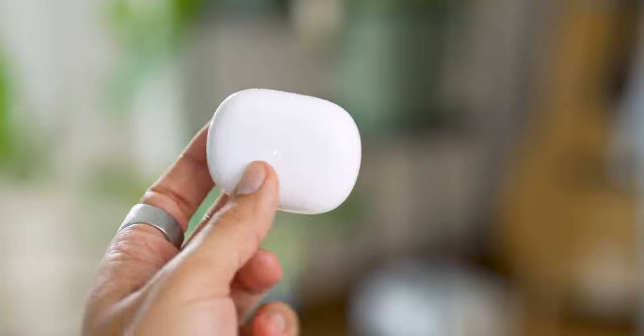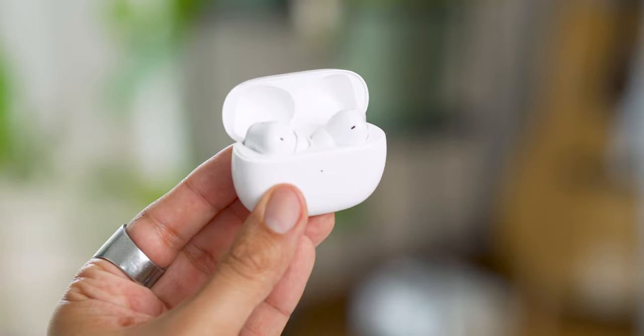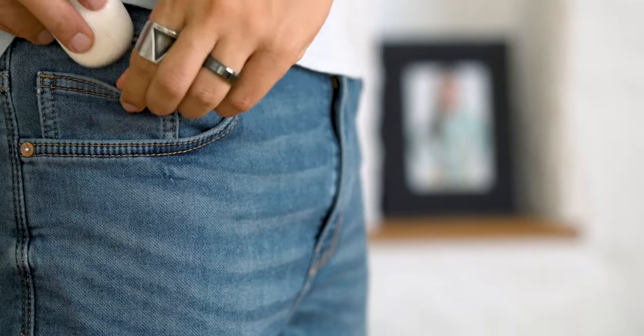There is no wireless charging on this model. It's a classic case — nothing special to say about it — but it's thin enough to put in a jeans pocket without any problem.